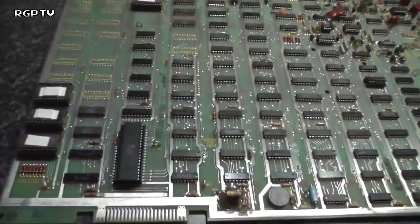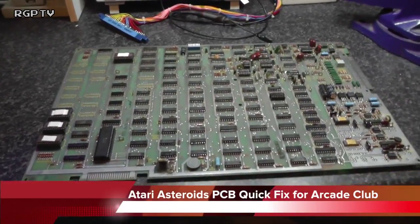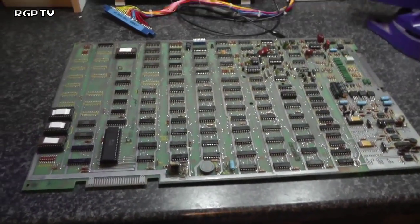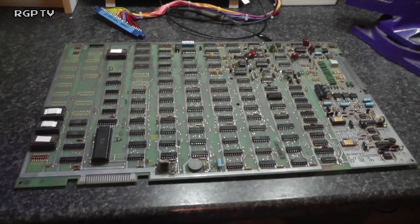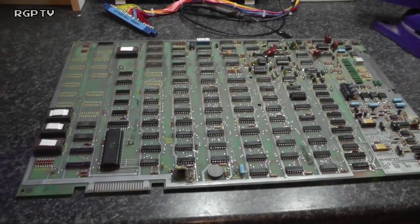Hello and welcome back to The Repair Bench. Tonight we're looking at a 1979 or 1978 Asteroids board. This is actually going to be a blind repair because I don't have a test rig here at the workshop for a vector monitor-based Asteroids at the moment.